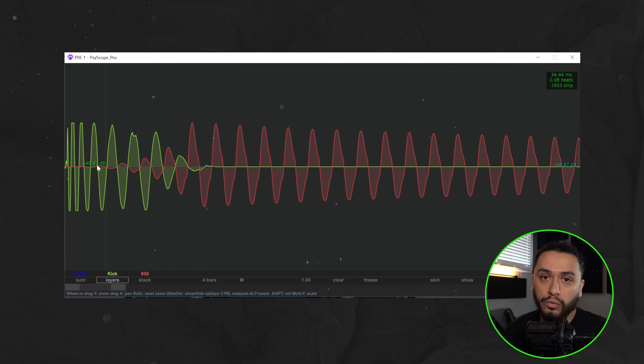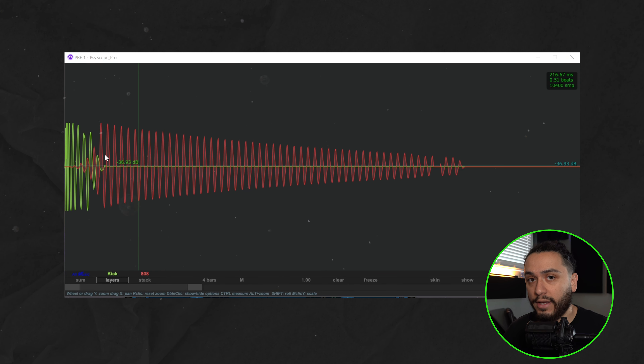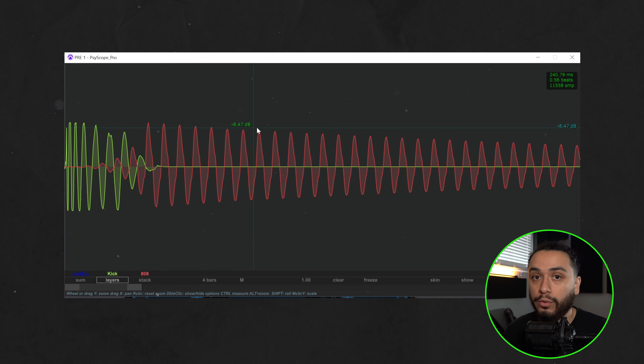So if we go back and take a look at the waveforms with the kick and 808 automation turned on, you will see how when the kick hits, the 808 is completely ducked off, giving the kick space to occupy that low end frequency area without increasing the peak amplitude. And as you can see, the 808 gradually comes back in, which will give you a more consistent and impactful low end sound.